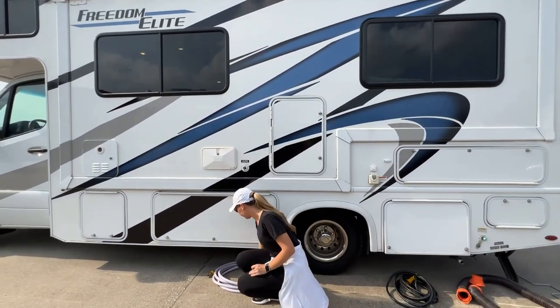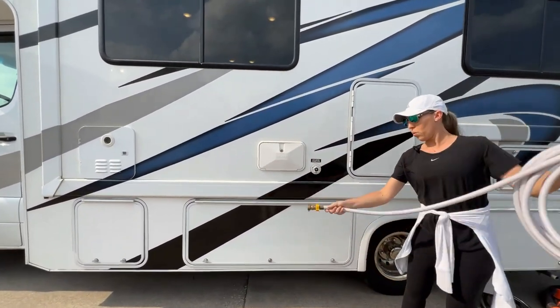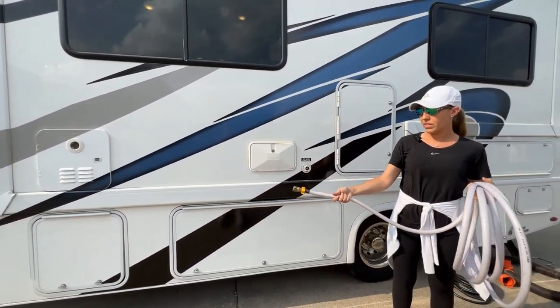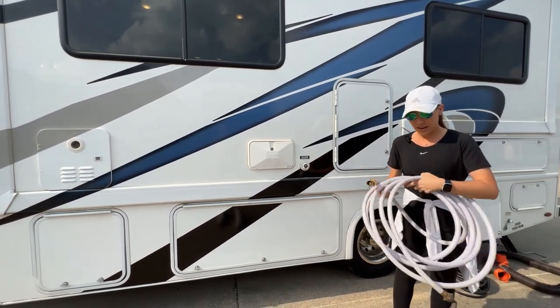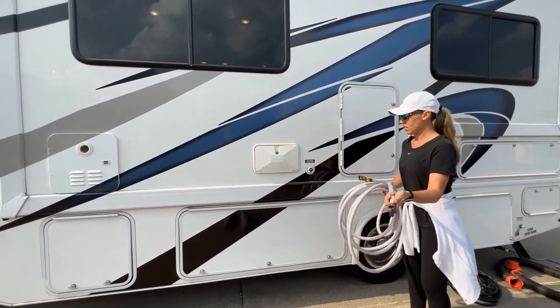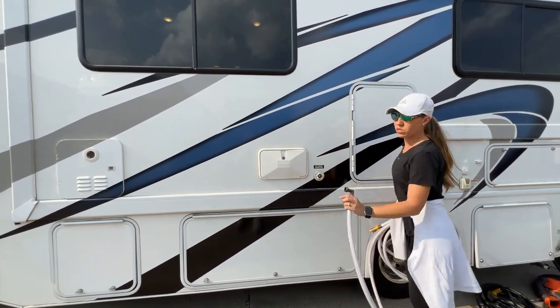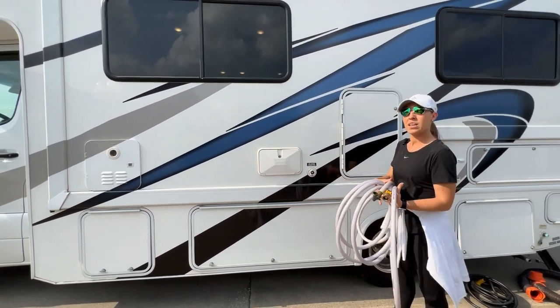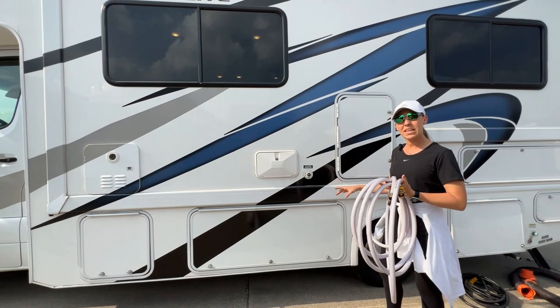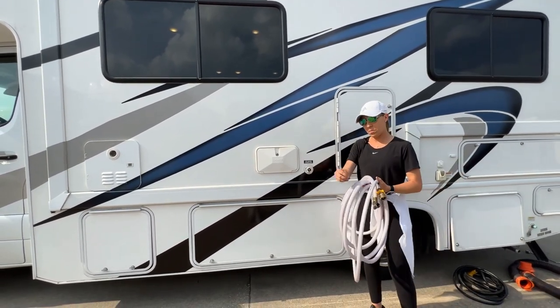Next we'll go over water. One side is going to have a pressure regulator — this is the side that connects to the RV park fixture, and then our side is going to screw in where it says City Water Connection. You're just going to connect this here, and once you turn the faucet on, water is going to flow into the RV. This isn't going to fill the holding tank; this is just going to be what you need at the time, what you're going to use coming in from the fixture.